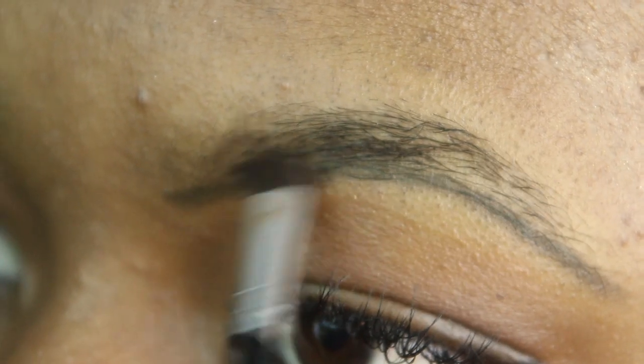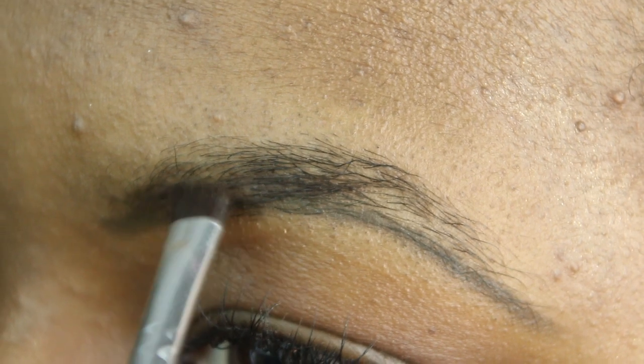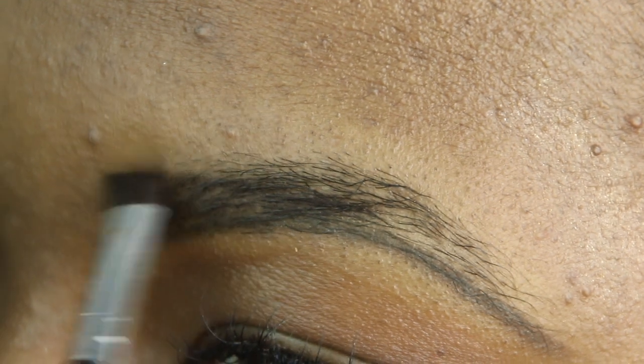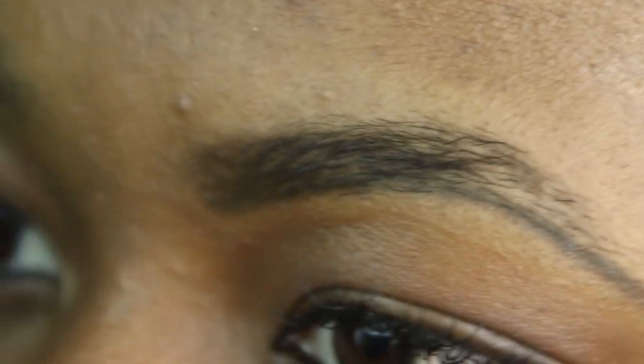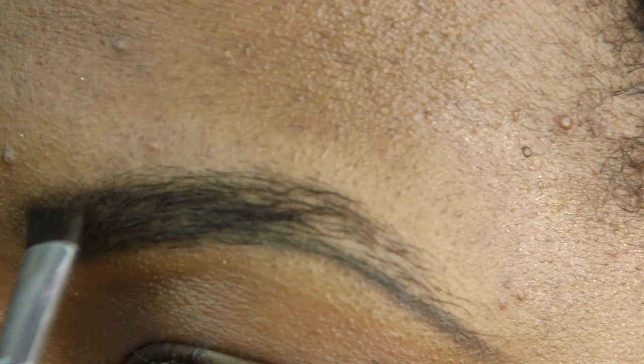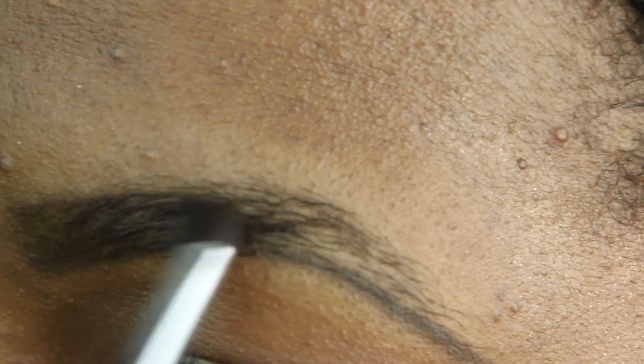Filling in the brows is probably the most important part. We fill in the brows in the direction of the hairs. I start in the middle and then make my way to the front, being careful not to put too much product in the front — because we don't want those sharpie brows. That is not cute!